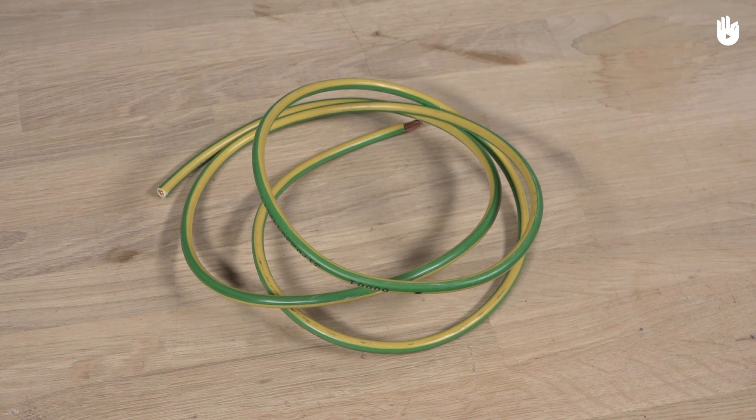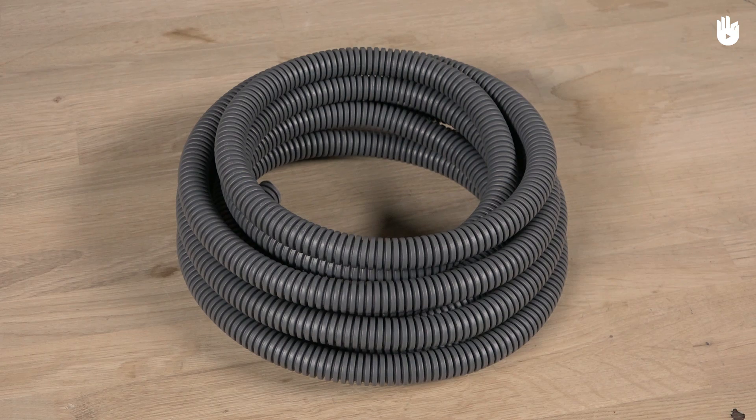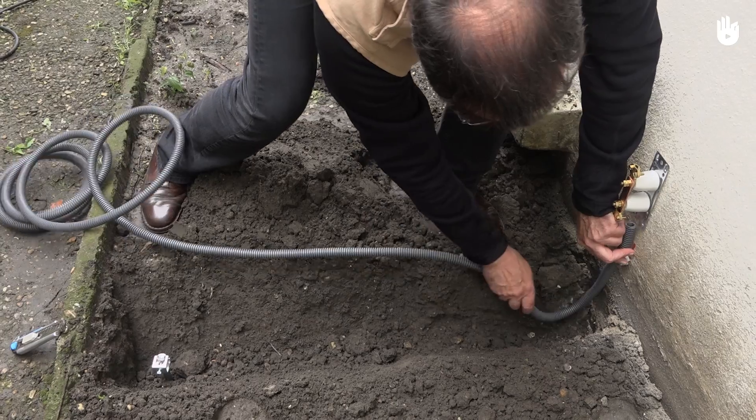You will also need 16mm squared grounding wires, an isolating strip, a ground rod, and a flexible shaft. This installation is carried out in five steps, which we will explain.